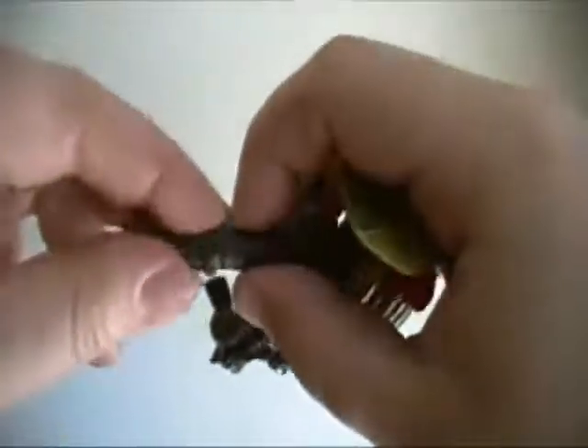But really, the fun starts at the transformation. It's an incredibly simple yet effective transformation that can be done in less than four steps. Step one, transform the robot. Step two, turn the tail into a weapon. Step three. Step four, profit.